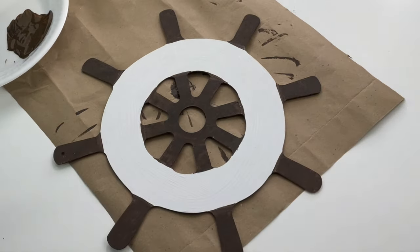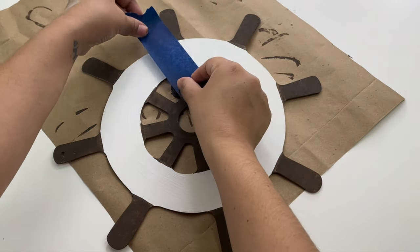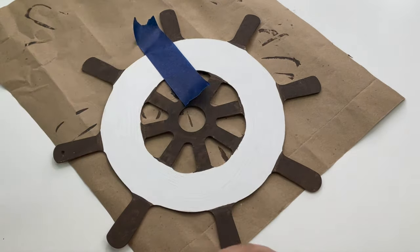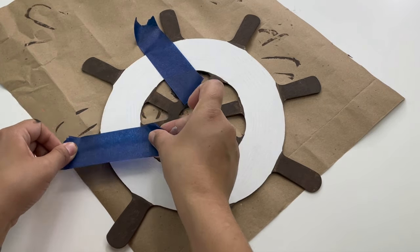I will be using Dollar Tree painters tape to add the blue, and I'm going to go one by one so I can use the same tape on all four of the little sections I will be painting blue.